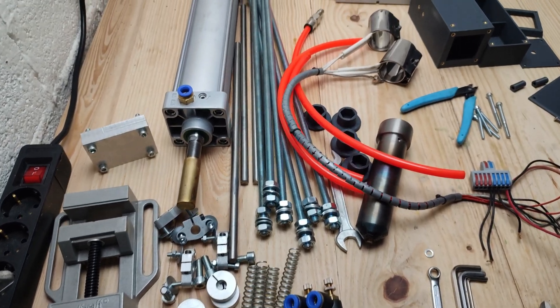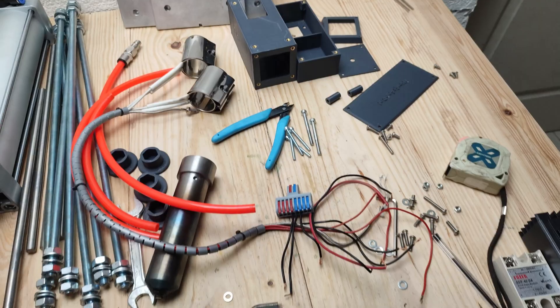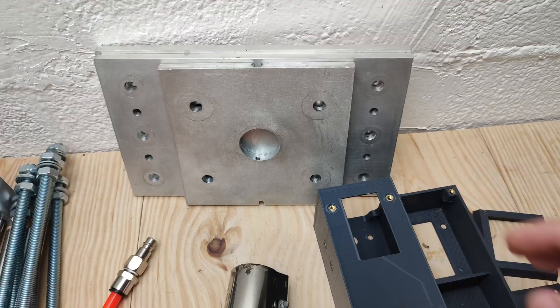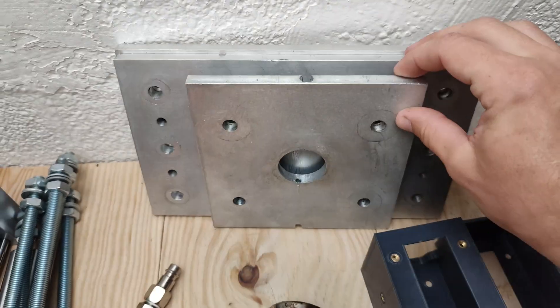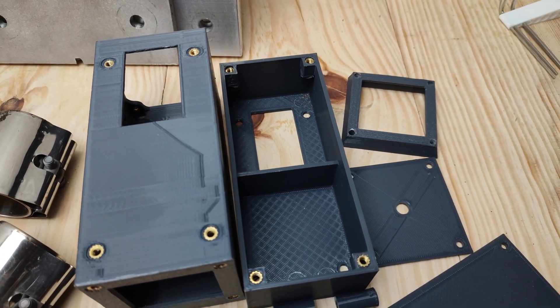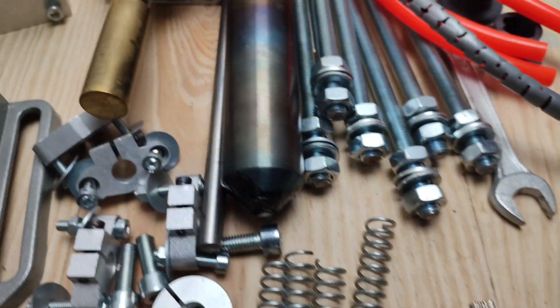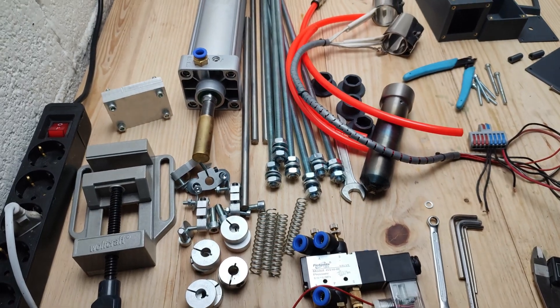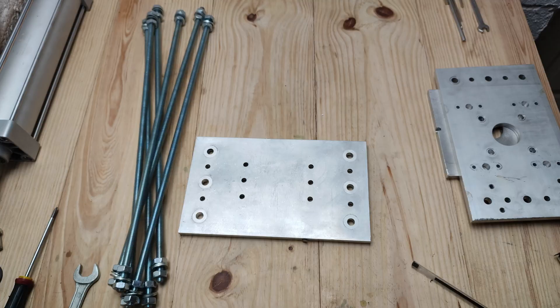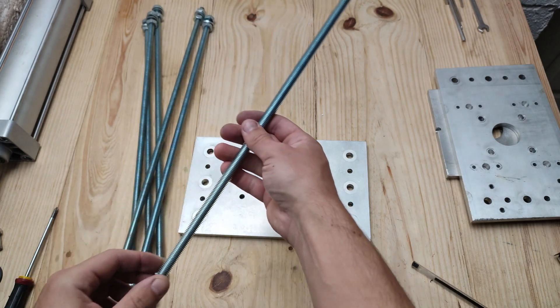Here are all the parts laid out. It consists of three aluminium plates, a 3D printed electronic enclosure, a pneumatic solenoid valve, a pneumatic cylinder, and a few other parts that you will see in the video. First, we start with six 10 mm, 50 cm threaded rods.